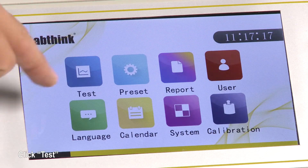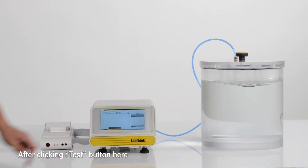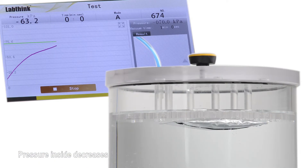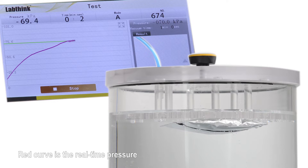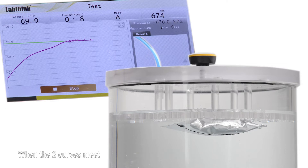Go back to the home window and click Test. After clicking the test button, the control box begins to suck the air out of the chamber and the pressure inside decreases. Two curves are being plotted on the screen: the light green curve is the targeted pressure, and the red curve is the real-time pressure. The pressure value is also shown in the upper left corner. When the two curves meet, the timer starts, and both pressure curves continue to extend.